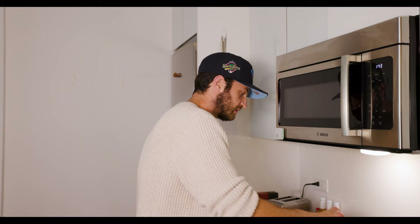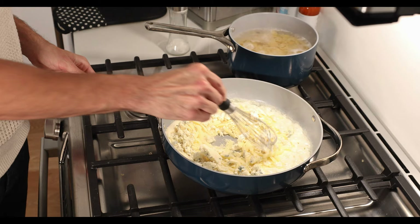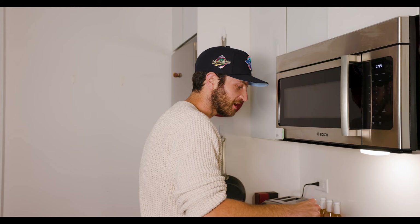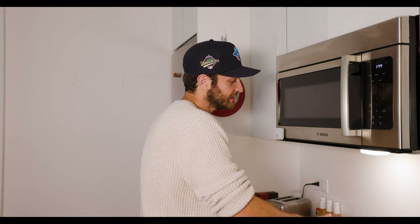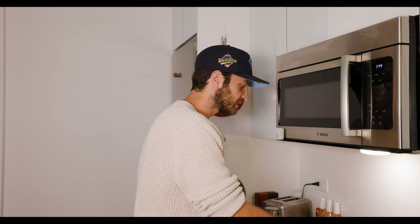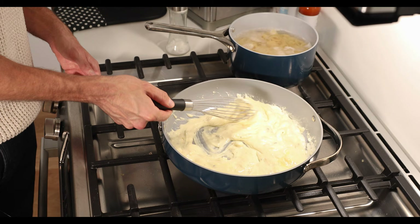It is super duper creamy already — it's sticky. Non-stick pan is making my life much easier. If you guys watch a lot of my videos, you realize that I don't recipe test these things beforehand — I just sort of get it in my brain. To me, the videos are just more about having fun and cooking. And if it works out, it works out. This is looking crazy creamy.